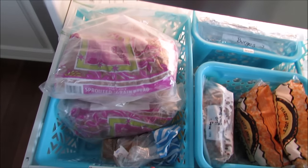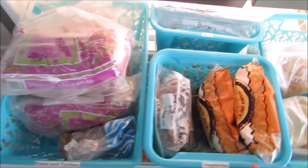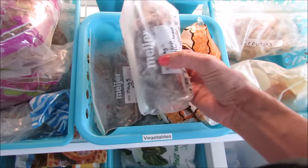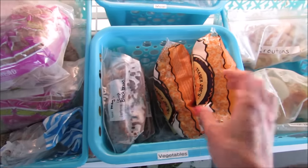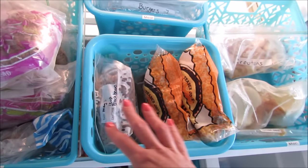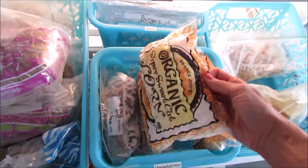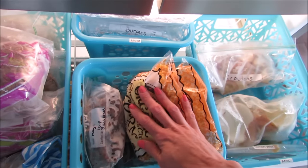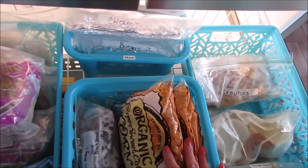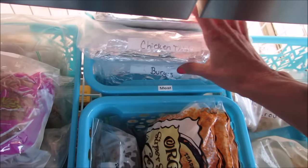Sometimes I get bread from Panera through our church and can keep that in there as well. I have a bin for vegetables. In my food prep videos I've shown how I freeze beans, so I keep all the little bags of beans here. I don't buy a ton of frozen vegetables since I usually get fresh, but I do get frozen organic corn from Trader Joe's to mix into beans and corn enchiladas.